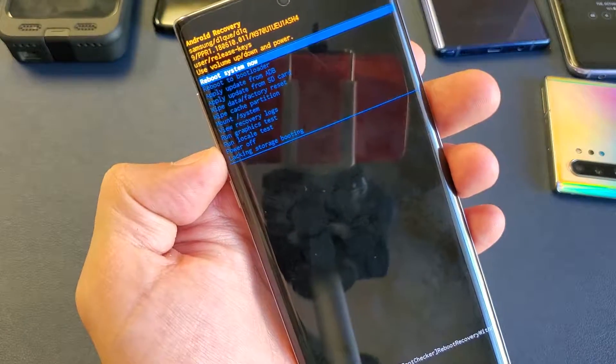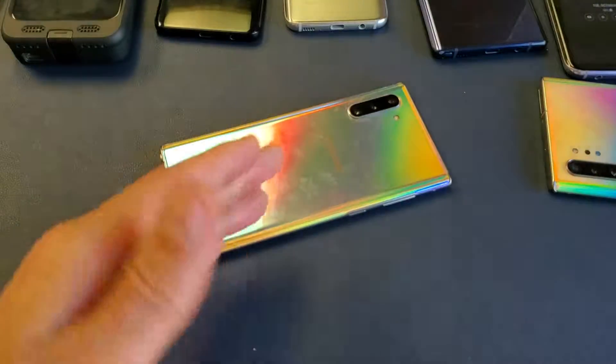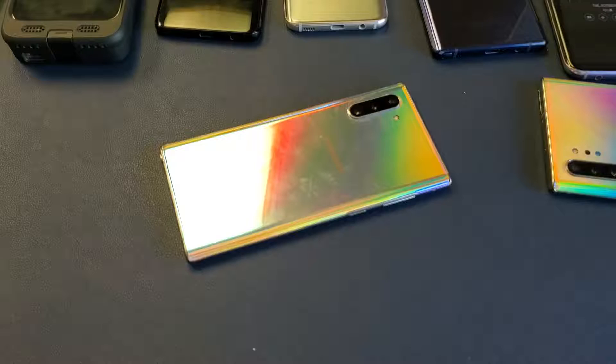Anyways, hope that helped you guys out. Let me know how many times it took you to bypass that password to get into the recovery menu, and that's pretty much it. Thanks for watching, guys. Good luck. Bye.